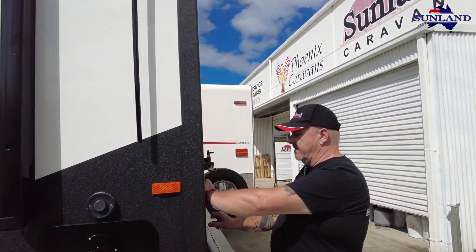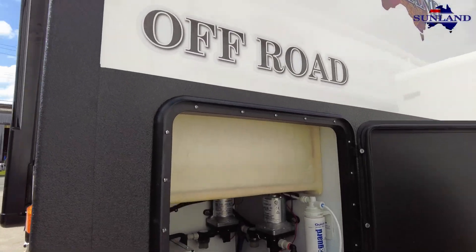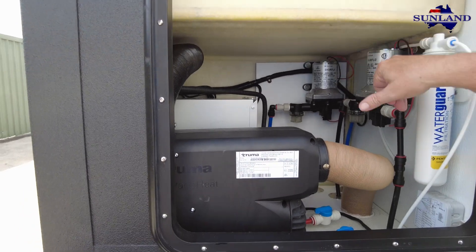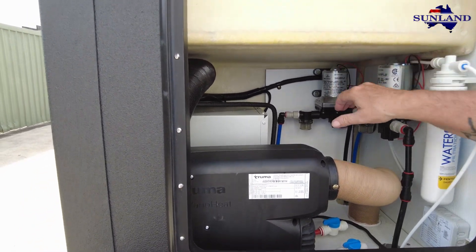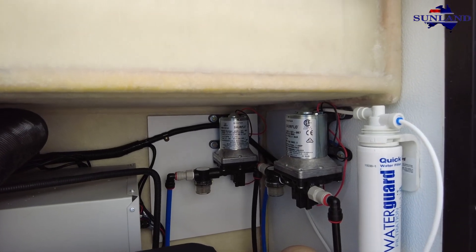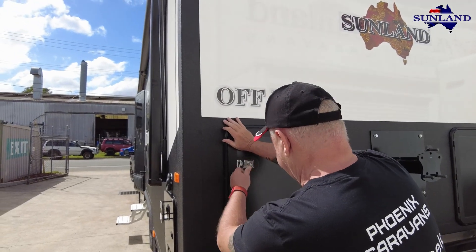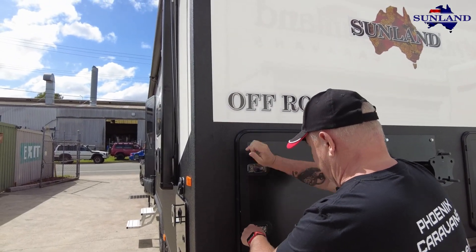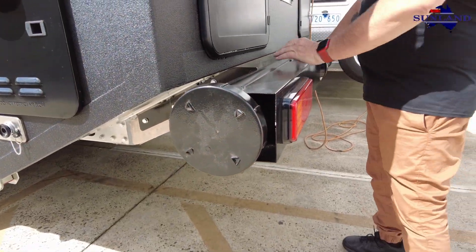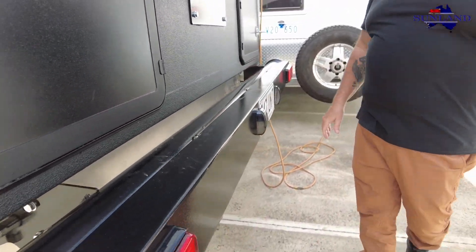Inside here: the Instant Gas Hot Water has got the gas heater, your two pumps - drinking water and general purpose - and your quick water filter, which is a quick change and very easy to swap around. Pole carrier, aluminium of course, and that will take a substantial amount of weight.